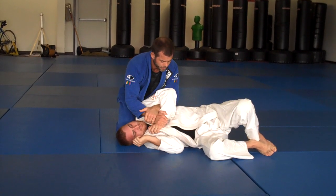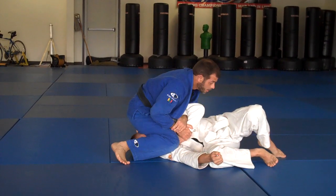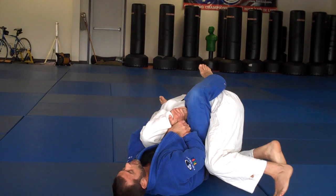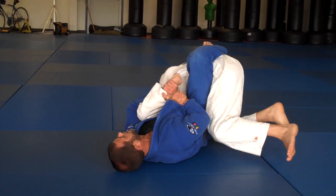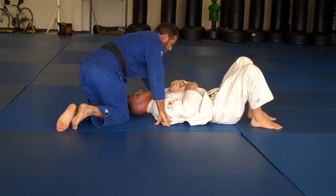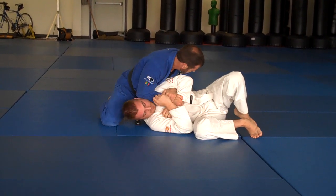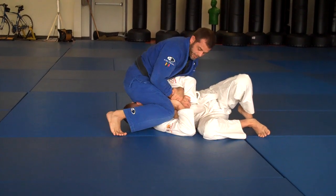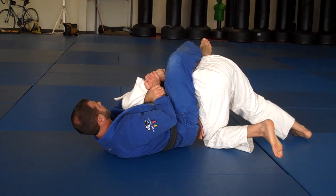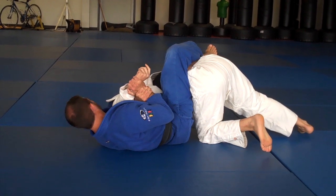Occasionally, when your opponent is fairly strong and you get in this position, what you can do is just take your leg and throw it over. So I get here, I turn, and throw my leg over his hip. Once I throw my leg over his hip, I can use my legs to push him away and create a lot of pressure to break that grip. Once I step, I can be here or here — this position is a little better. This leg goes over his neck. I pull away and then rotate my body for the finish.